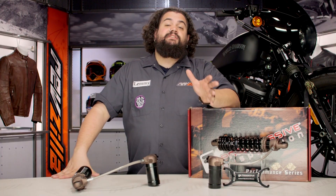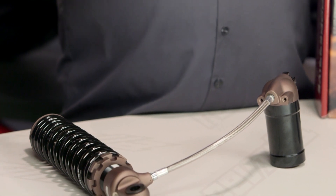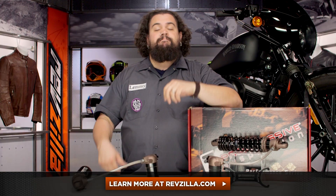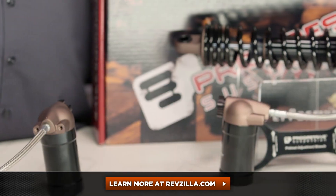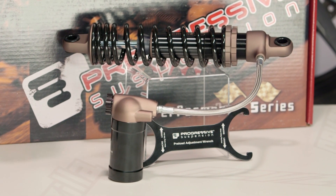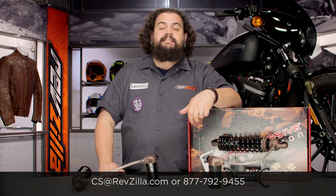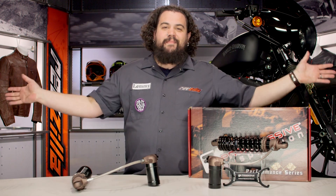The 970s really are the nicest shock that Progressive has to offer. If you want to bring great handling to your bike but you also want a nice luxe ride, you should be looking into a 970. My opinion is not the only one that matters though — click below, check out some other riders who are already rocking 970s and what their bikes have to say about it. If you've got a fitment question or there's something I didn't cover, get in touch with one of our gear geeks at RevZilla.com or give us a jingle on the telephone at 877-792-9455. I'm Lemmy, I'm out of here.